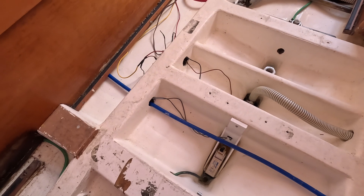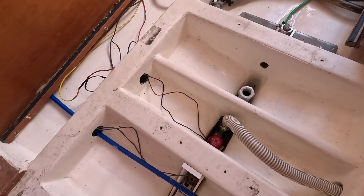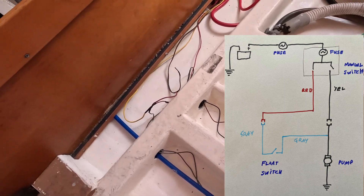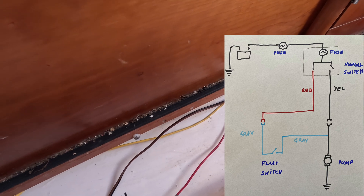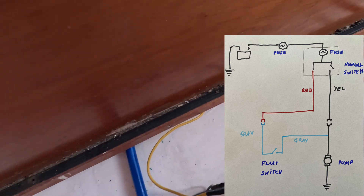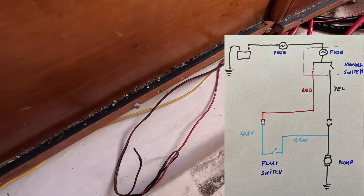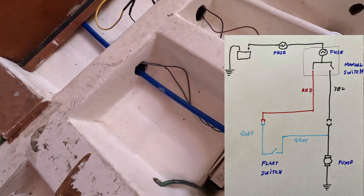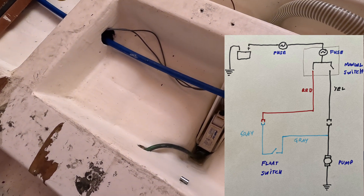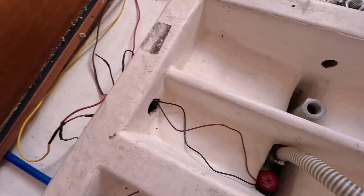Just to summarize where we're at: there are two ways that power gets to the brown wire to feed the pump. The first way is through the yellow wire which comes from the manual control switch up on the wall — when you flick that switch it directly powers the brown wire to the pump. The second way is via the red wire which comes from the battery through a fuse down to the float switch, and as soon as the float switch trips it sends power to that same brown wire down to the pump.